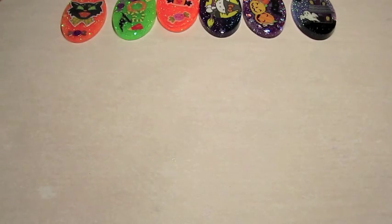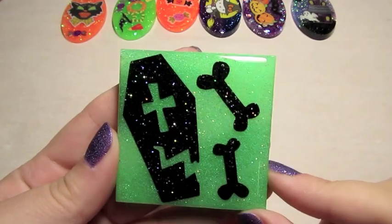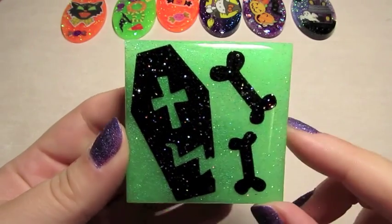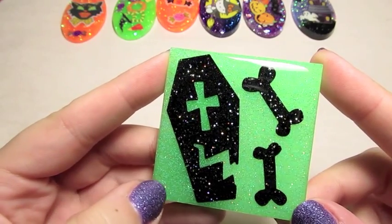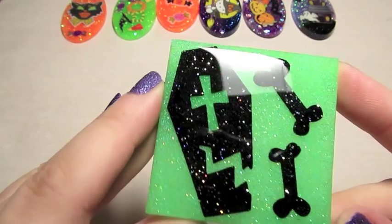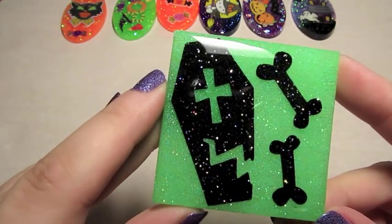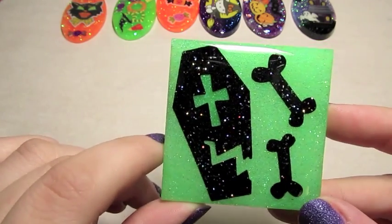And then I have a couple of big square pieces. This green one was just some leftover resin from another piece that I had mixed. So once it was done, I went ahead and put these stickers on it and then domed over them — these really cool black glitter stickers. So there's a coffin and a couple of bones.